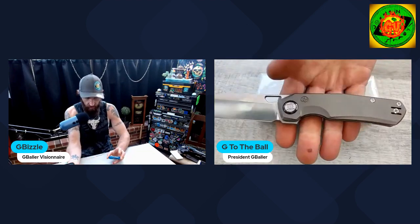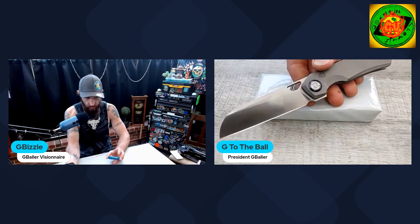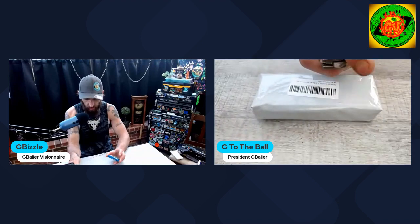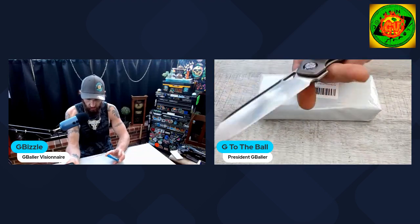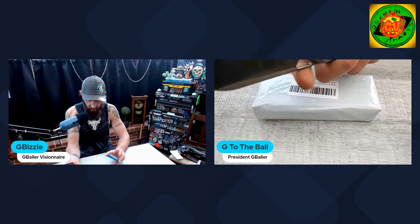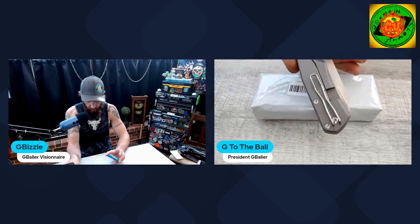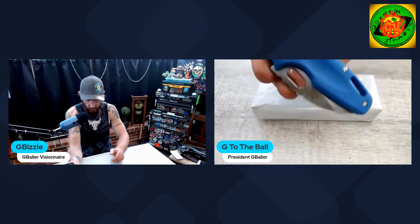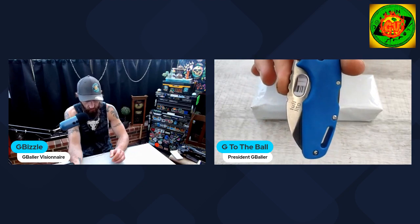First up, we'll cover what I have in the pockets today: the brand spanking new to me Kunwu S-Towel in Vanax super clean steel. You have a Damasteel pivot collar, all orange peel finish on the titanium, and then a wire pocket clip. Great pocket knife — absolutely love this thing, and it's really grown on me.